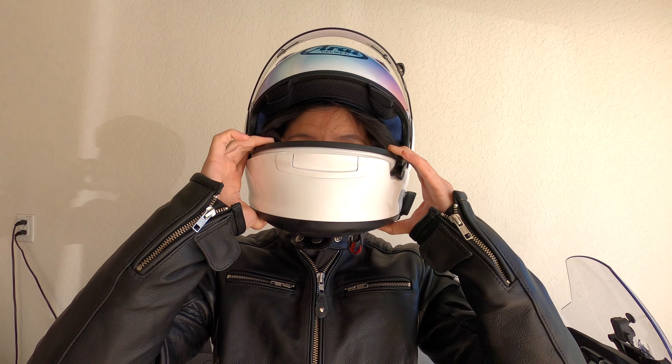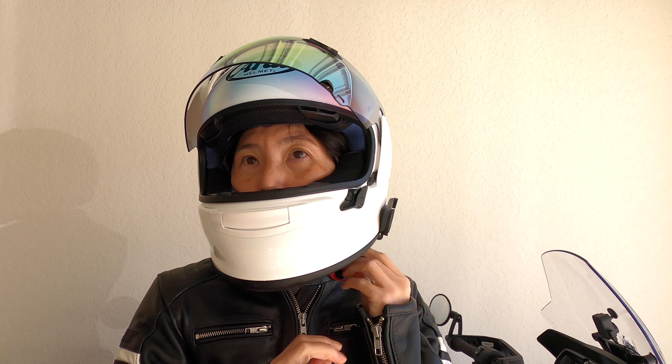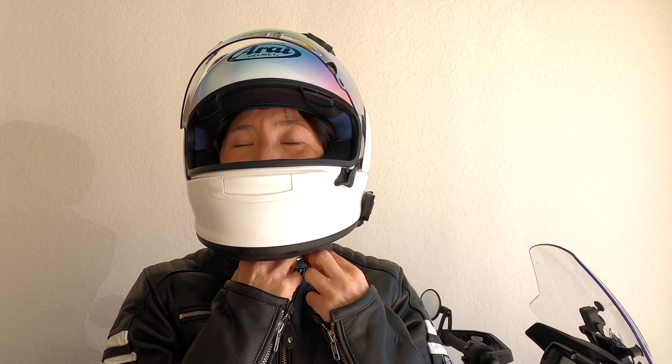We're putting it up and down — we should probably buckle it. So let me buckle it so that it's appropriately on. I usually don't have it too tight, but not a whole lot of slack either.